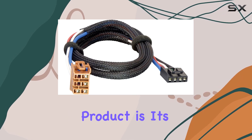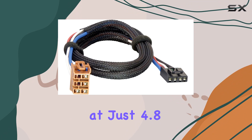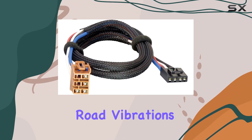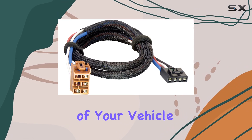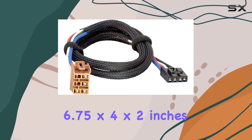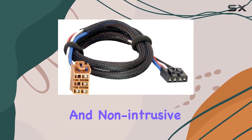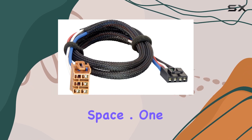Another significant aspect of this product is its construction. Made of durable plastic, it's lightweight at just 4.8 ounces, yet robust enough to handle the rigors of road vibrations and environmental factors it might face nestled in the underdash of your vehicle. The dimensions, 6.75 by 4 by 2 inches, make it compact and non-intrusive, which is excellent for maintaining a clean and uncluttered installation space.